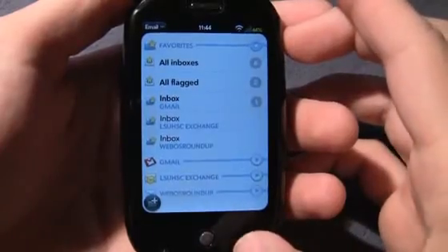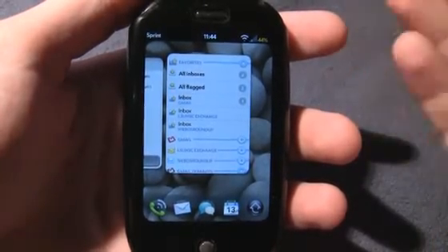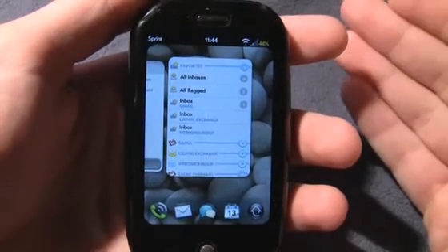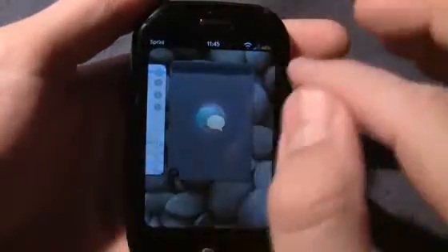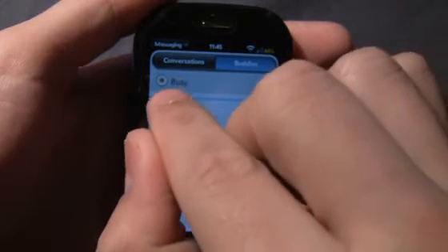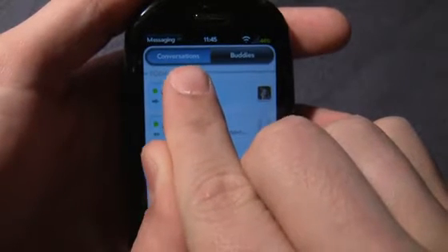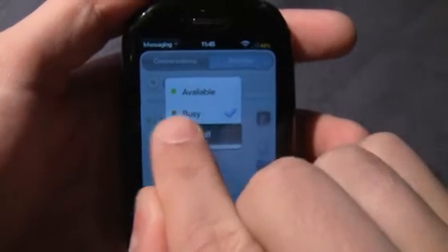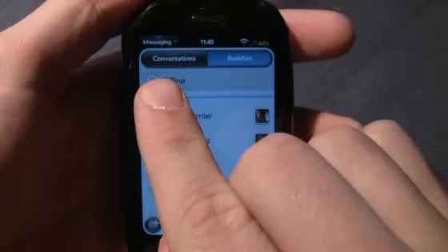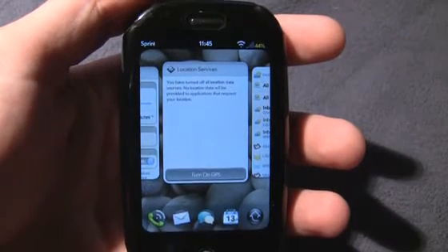Any apps like Dealert that search for deals online, or Twitter with automatic notifications connecting to the cloud to get your tweets — all of these cause your Pre to connect to the cloud, and when it connects it really sucks up juice. Also, in the messaging app, go to Buddies at the top and make sure you're logged out of your chat and internet messaging, because that really does eat up battery. Those are the top recommendations I have for conserving battery life.